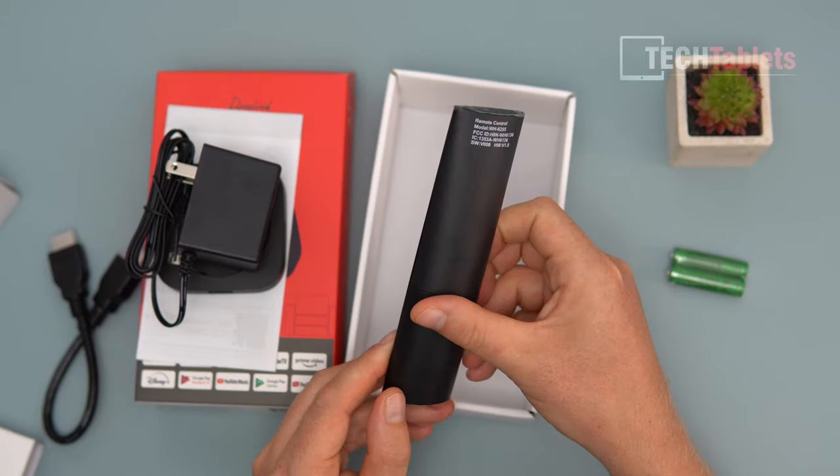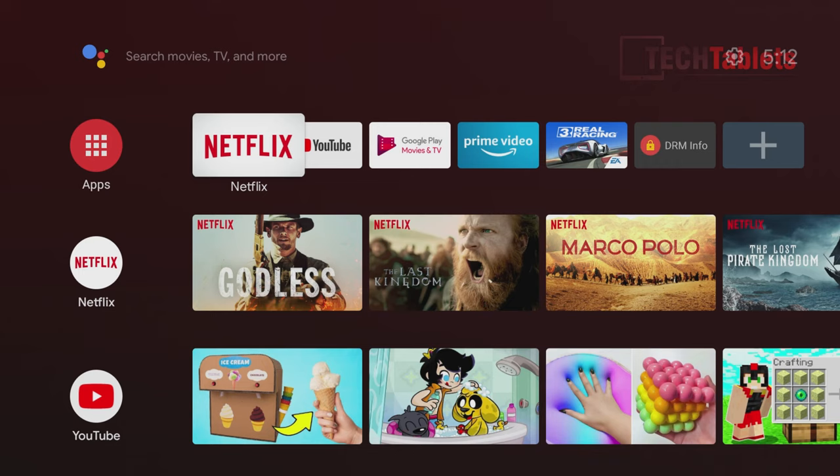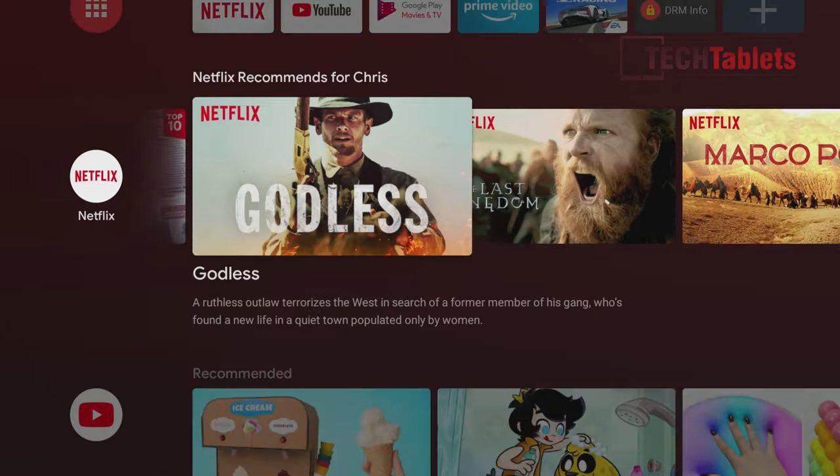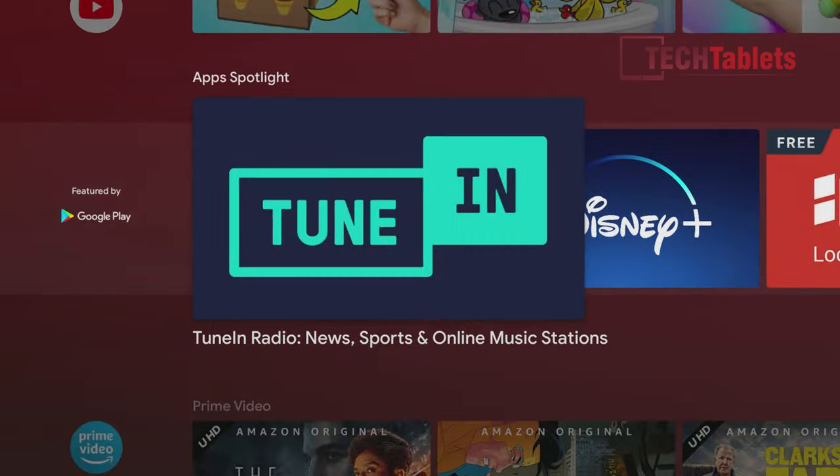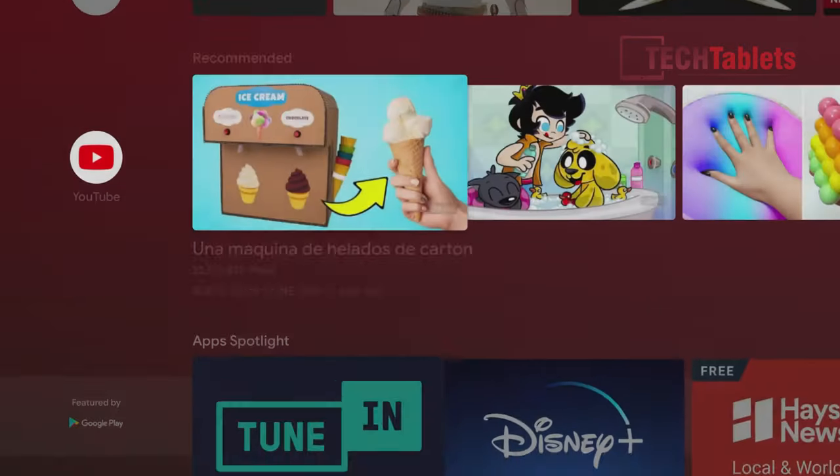The initial setup will take about five minutes — it's very straightforward. You can even use your phone to help get set up, connect your wireless connection, and link your Google account. Google Play Store is on here, and Google Assistant is there too.